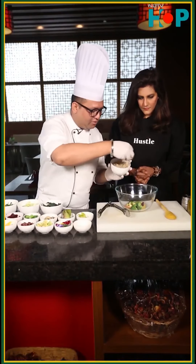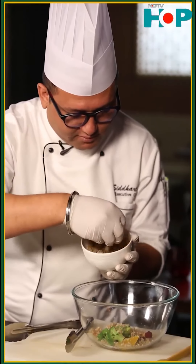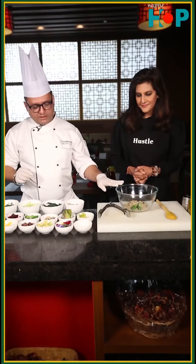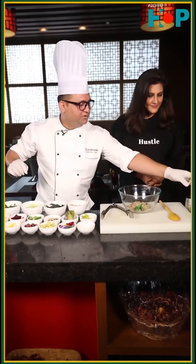The quinoa — I have already pre-boiled the quinoa here. So the ingredients are all here, and what I am going to do is just put some dressing into it.